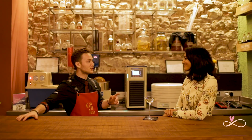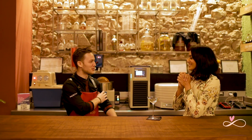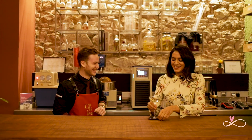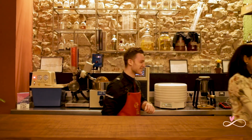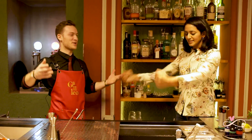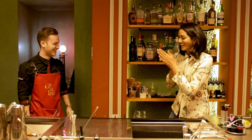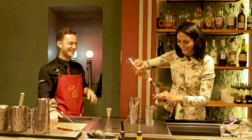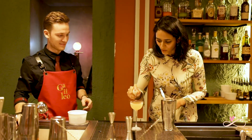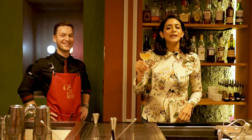That sounds delicious. So Ash, would you like to try another drink? Yes, that would be good. Well, I feel a little bit sore today — why don't you make it? So I'm your bartender? Of course. Challenge accepted. This is going to be a shake and drink, so we're going to need a shaker. Stretching out a little bit. And this, my friends, is called the Calypso. Why don't you try it and tell me? I would be delighted.